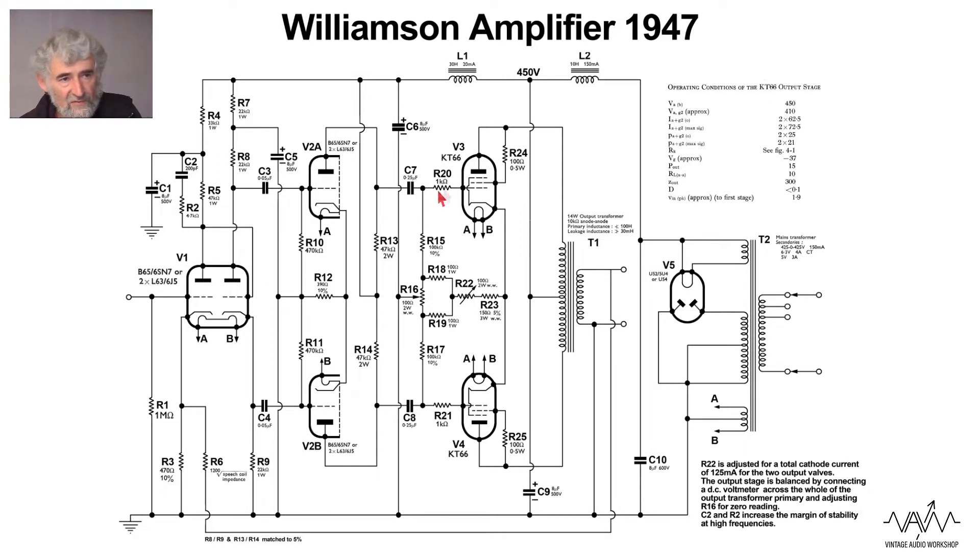The output stage has grid stopper resistors as is typical. There are two resistors in the cathode: one allows balancing of the current in the two valves, and one sets the total quiescent current, which is R22. There is then a fixed bias resistor — it's important to limit the range of adjustment to prevent mis-adjustment with excessive current. These are triode connected and have grid stoppers in the screen grid circuit. Being triode connected it's not ultra-linear, so it's a very straightforward output transformer with no stabilizing components across it.